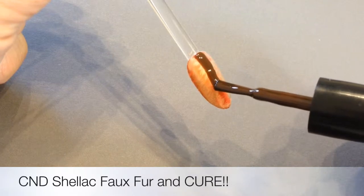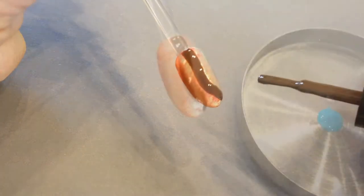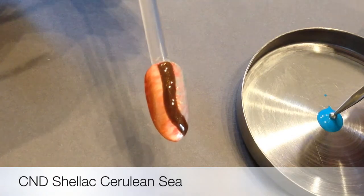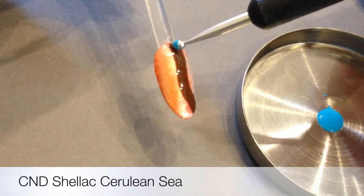Then, with CND shellac in Faux Fur, very slowly to allow the paint to flow, I've painted a leather strap, which is going to lend itself to my little trinket from the Paradise Collection, which of course is here — Cerulean Sea.